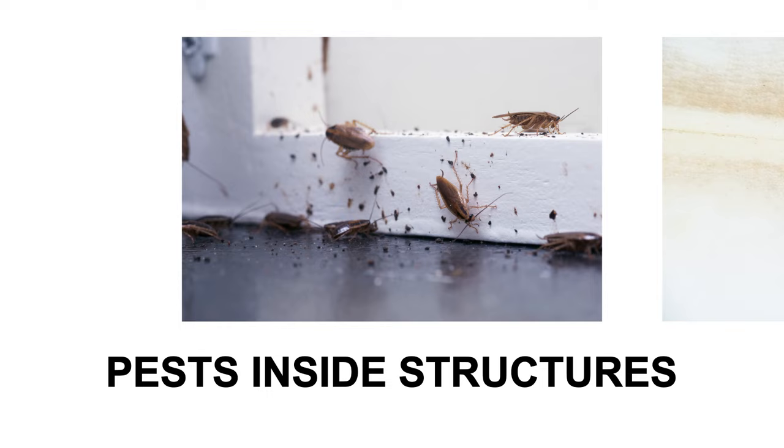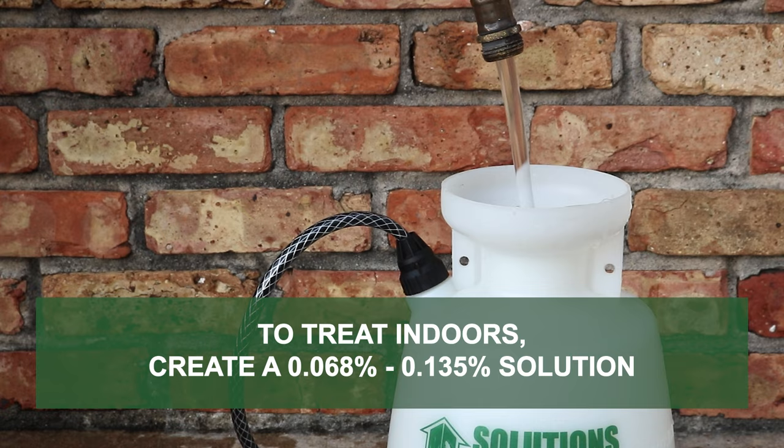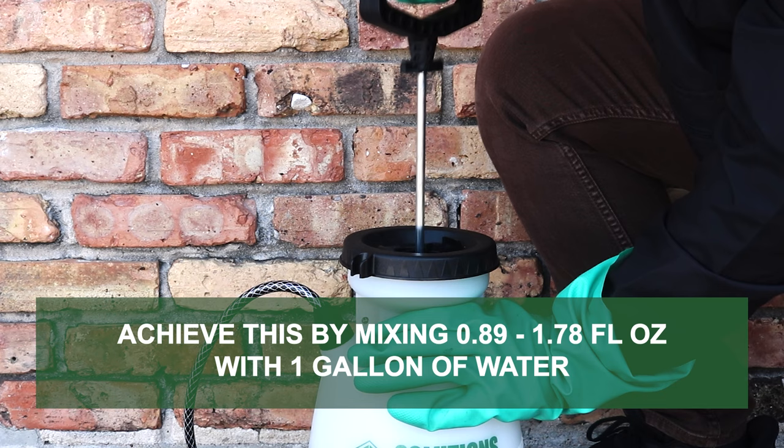To treat pests indoors like cockroaches or bedbugs, treatments are limited to spots, cracks and crevices. Like outdoor treatments, create a 0.068% to 0.135% solution by mixing 0.89 to 1.78 fluid ounces of concentrate with one gallon of water.